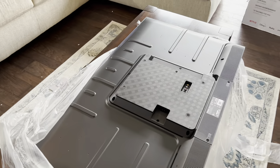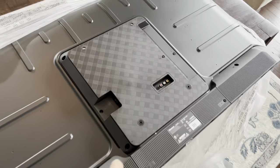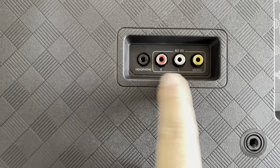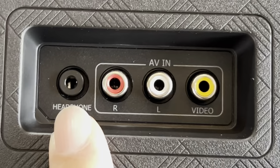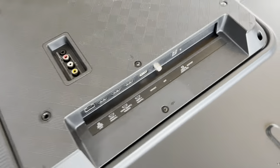I want to show you the back of the TV because I think TV backs don't get the love they deserve. Obviously it's a flat panel here, and all of the big electronics are in this hump right here. You can see we have the AC cord that goes in on this side, then we have some RCA cables and a headphone 3.5mm jack, which I use for soundbars a lot because it makes it really simple.